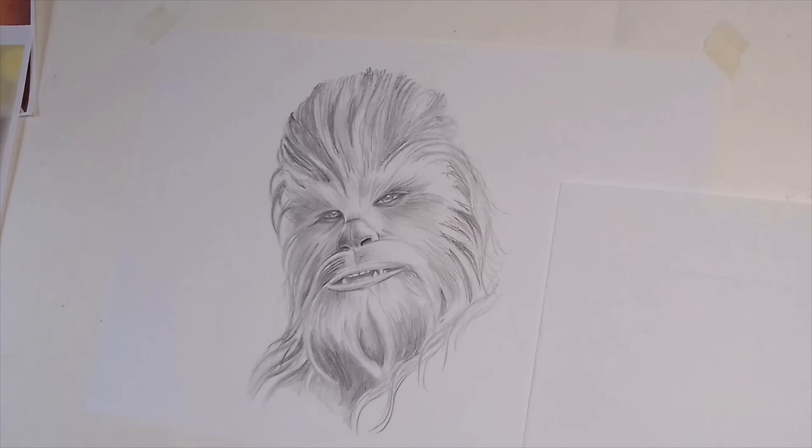Thank you again for the 500 subscribers. Thank you to anybody who does leave comments. If you want to see me draw a young Chewbacca, a cartoon Chewbacca, anything like that, or any other characters, leave your comments. Don't forget to leave me a like and subscribe as well — all your likes and your comments are a massive help when it comes to the algorithms for YouTube. So please comment and leave a like, it's very much appreciated. In the meantime, stay safe. I'll catch you on the next video. All the best, thank you, bye.